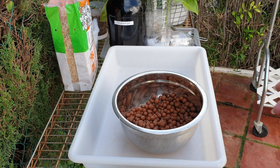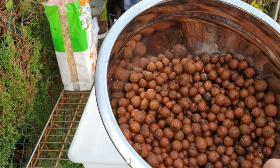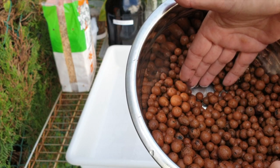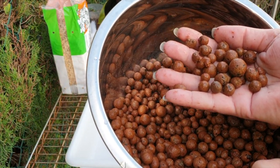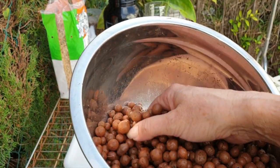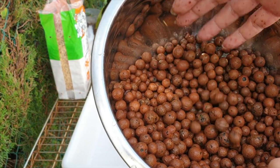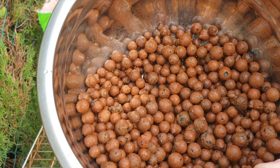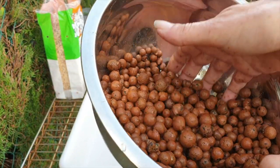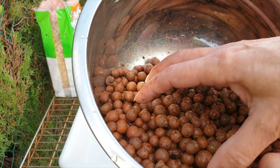Just want to show you one thing — sometimes when I get an orchid that has suffered in the root department because it was in Lekka, the Lekka is very dirty because all the debris of the dead roots actually stays in and around the Lekka and it becomes sandy and icky. But you see that the Lekka beads are super clean themselves — no dead roots, nothing attached itself. So this orchid never really grew roots in the two and a half years she was in that pot. That is something I need to think about — all my other Brassavolas are doing super well in the setup of Lekka and self-watering, but this one never grew any roots from the moment I received her.